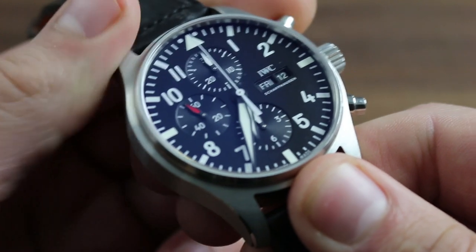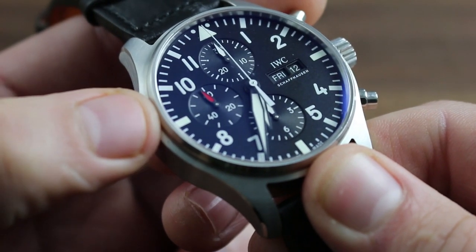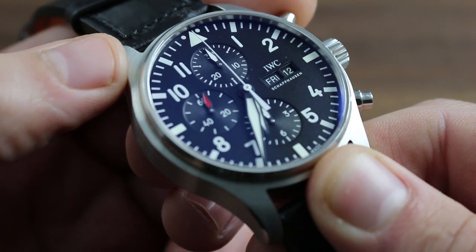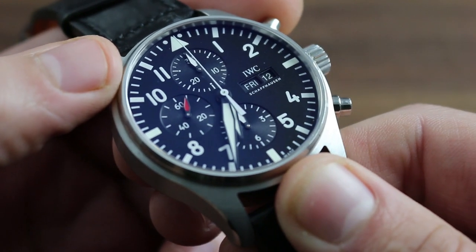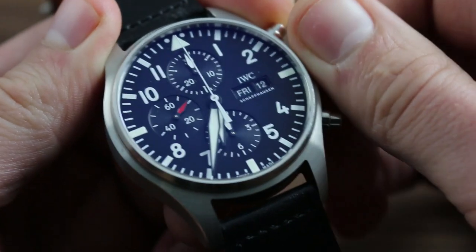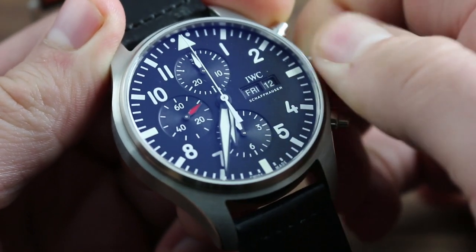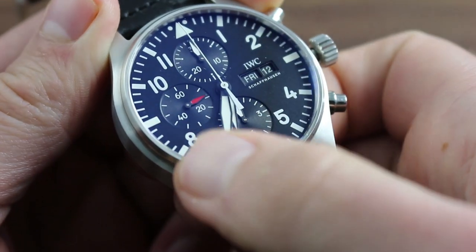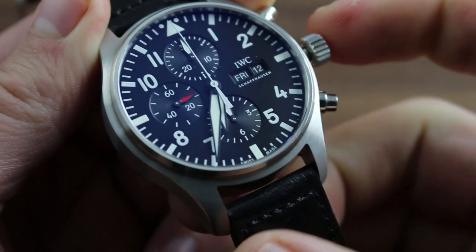The caliber that endows the watch with these multifarious complications is the IWC caliber 79320, automatic with 25 jewels. It features a 44-hour power reserve and hacking seconds, such that when you pull the crown to its extremity you stop the balance, permitting precise synchronization to a known accurate reference time. Note the halt of the seconds indicator at 9 o'clock.